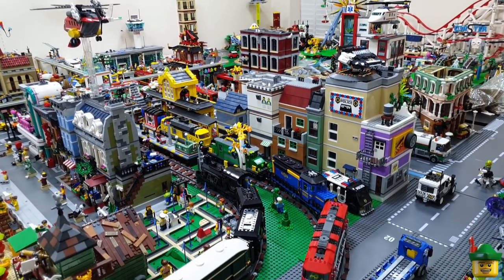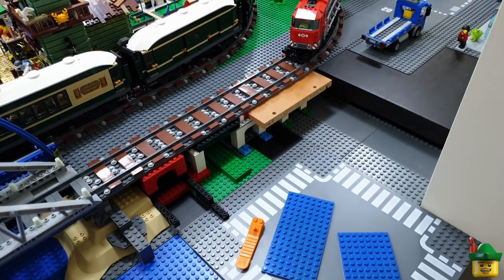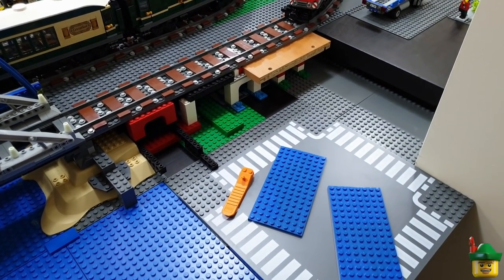Hello YouTube. Robin Hood Bricks here and I think it's about time we sorted out this horribly ugly area near the door of the Lego room. Bleh.